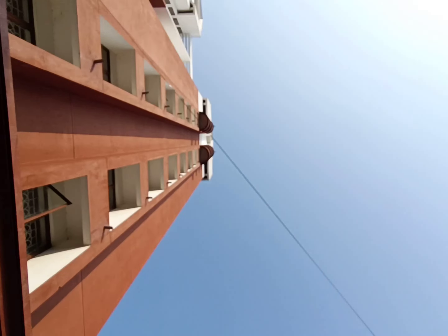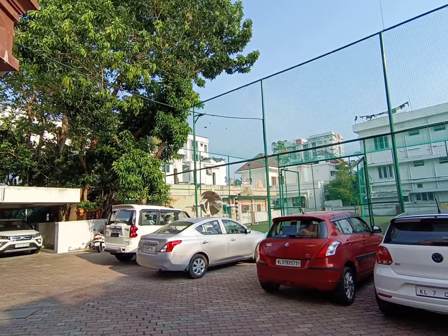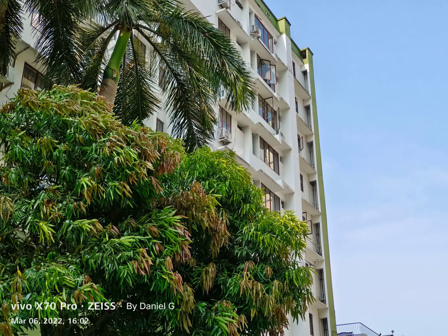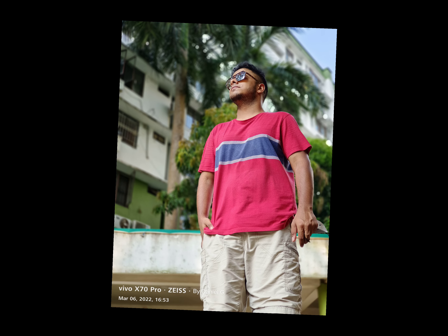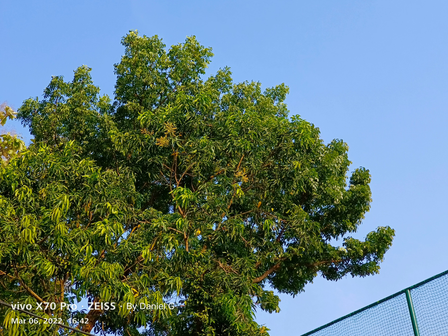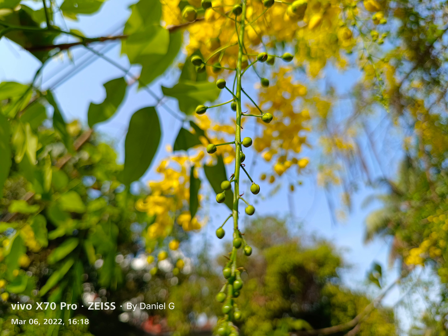Welcome back to the X70 Pro midday camera test. HDR is really aggressive — and by HDR I mean dynamic range, where all parts of the photo are equally exposed. On this phone it's really aggressive, and this really reminds me of the X60 Pro Plus last year. That phone had really aggressive dynamic range according to some other YouTube channels, and I agree with that on this phone.